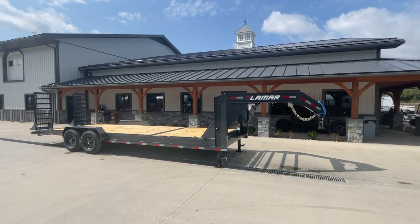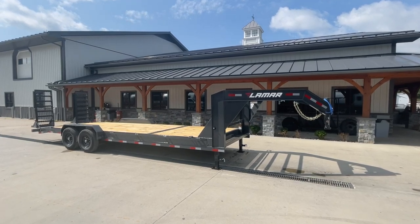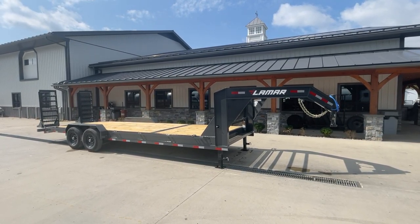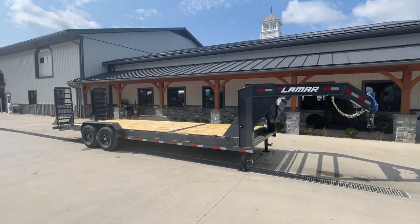Hey guys, Greg at Best Choice Trailers. Today we're going to take a walk around an H8 series 8-inch channel frame equipment trailer from Lamar. This trailer has a few options on, one being the gooseneck coupler, the other being the stand-up deluxe ramps.